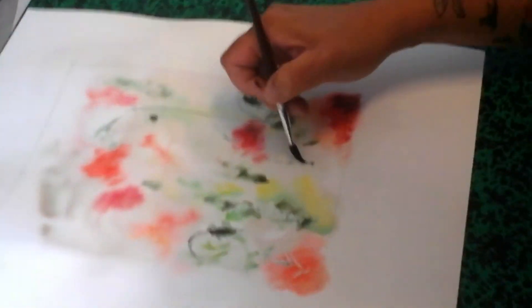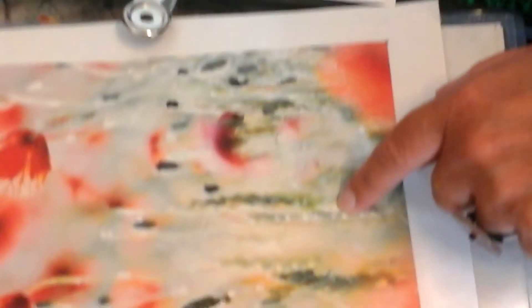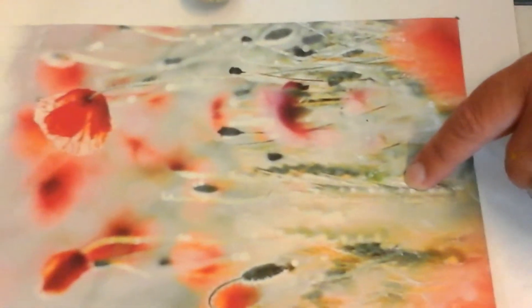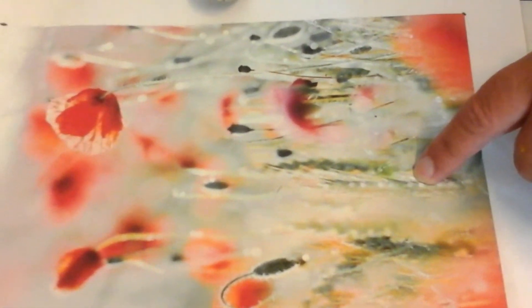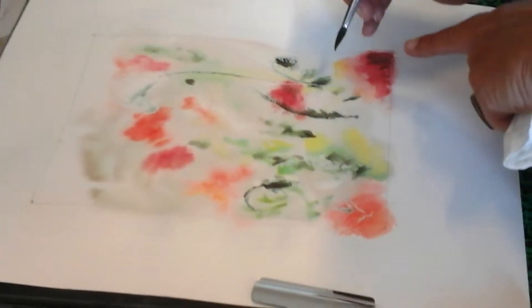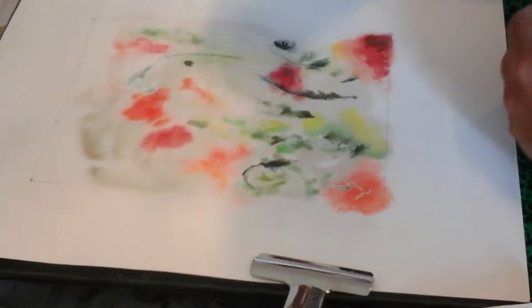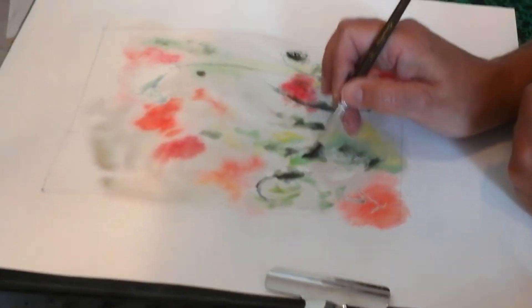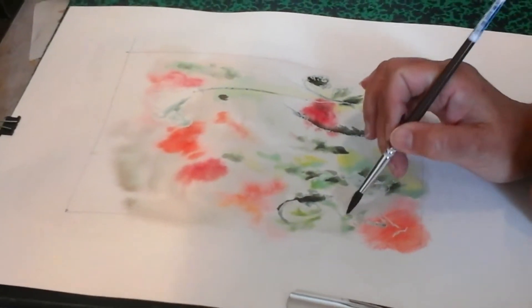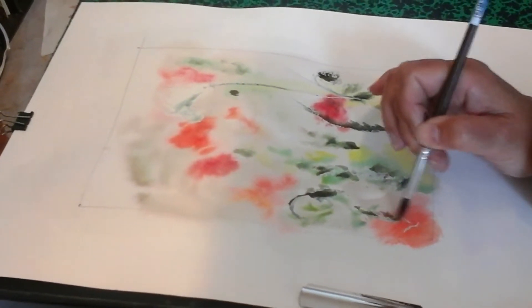J'essaie de faire quelque chose qui s'apparente. Vous voyez comme là les bordures sont précises, parce que mon papier a eu le temps de sécher. Donc en fait sur ce travail-là, on peut travailler en cours de séchage. Progressivement on sait que les choses deviennent plus sèches — ça fait un effet du coup très, très naturel.